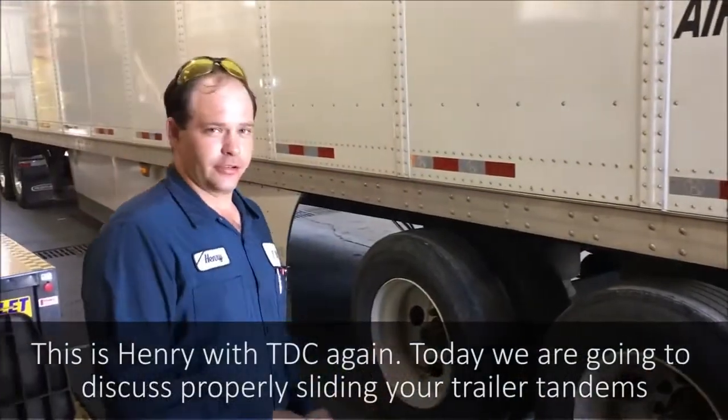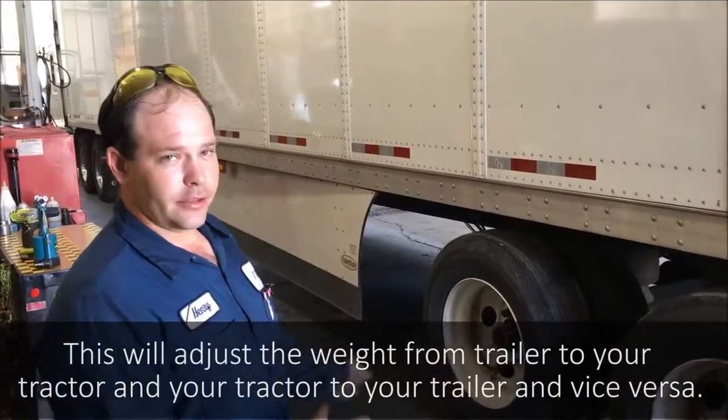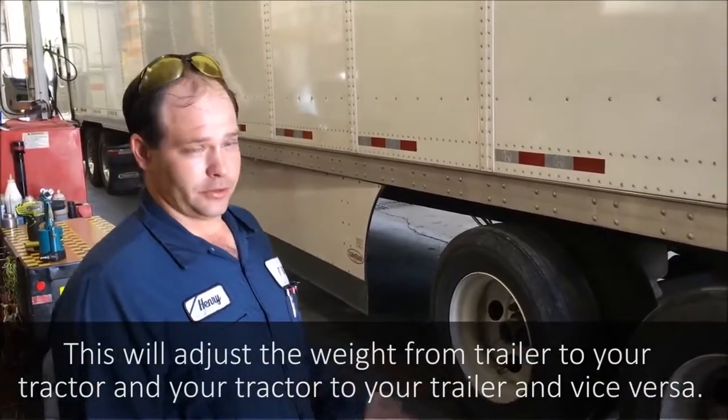This is Henry with TDC again. Today we're going to discuss properly sliding trailer tandems. This will adjust the weight distribution from the trailer to your tractor, or from your tractor to your trailer.